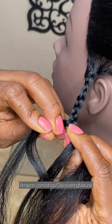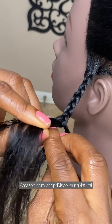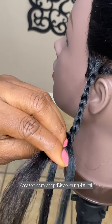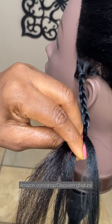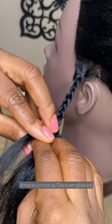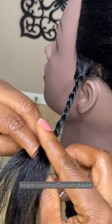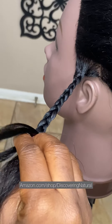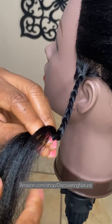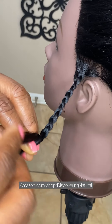Take your time because you want it to be very seamless — you don't want anyone to know that you added hair. You see how neat it looks. If this is your first time, just take your time and don't rush the process. One, two, three — now all the hair has been incorporated, which is good. You can stop adding hair at this point.